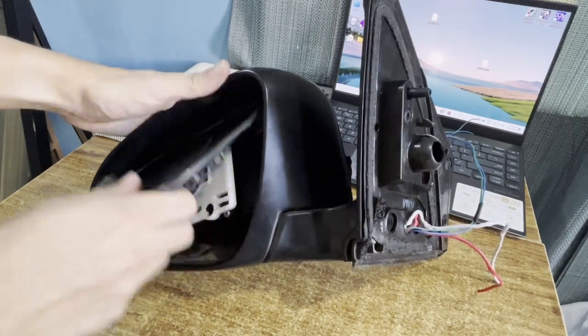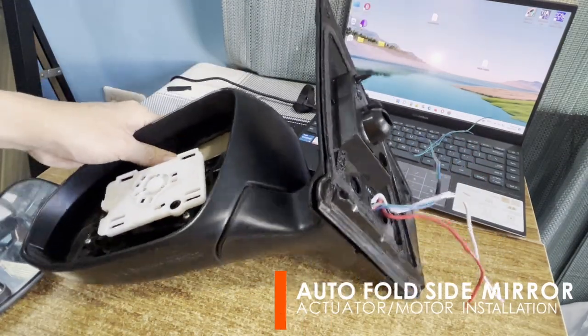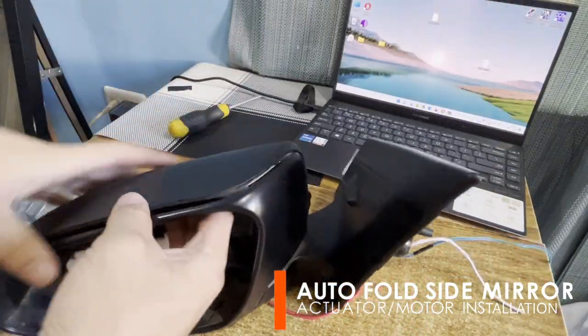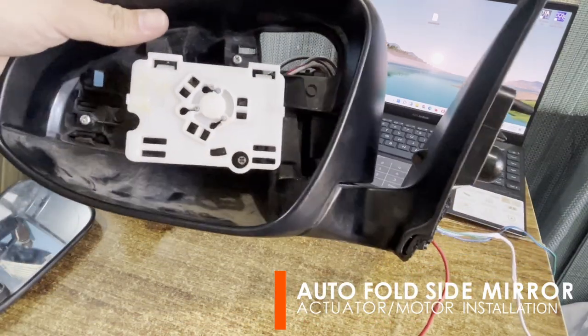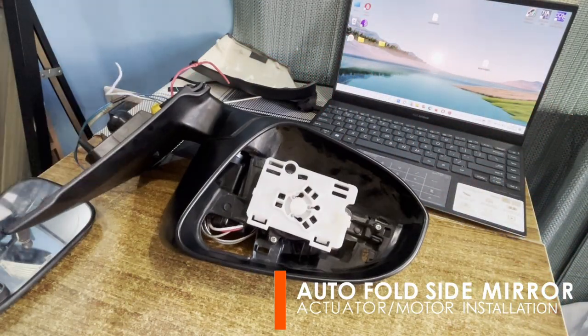Let's begin the motor installation by removing the mirror. Just press the topmost portion, then pull it downward. Then push the side mirror from the inside to also detach the clips attaching the cover to the frame. Then, using a screwdriver, unscrew the bolts of the mirror mounting.